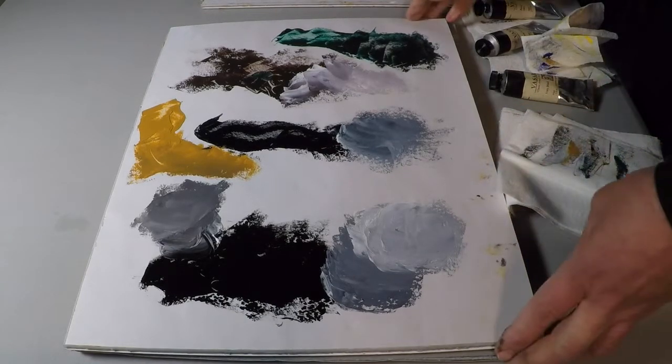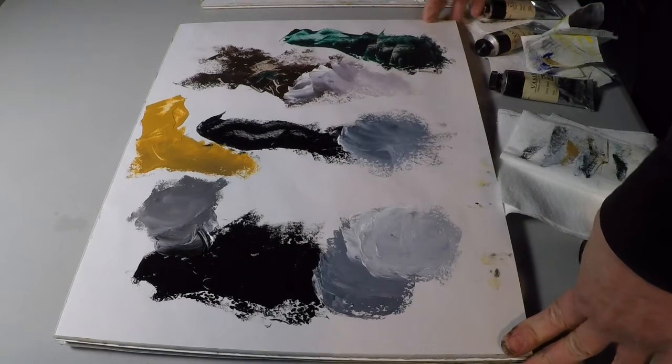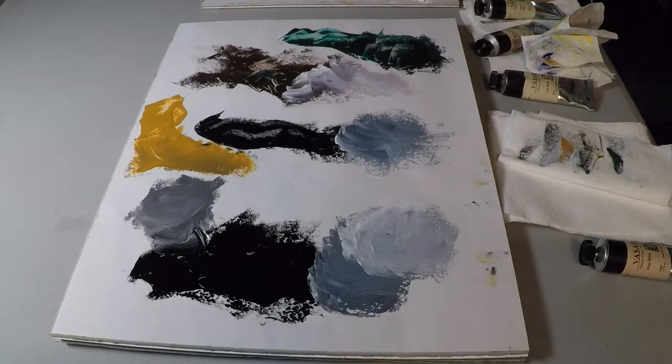So there you have it — three very different blacks and two amazing mixtures. Which one will you choose?